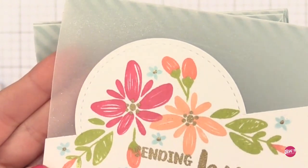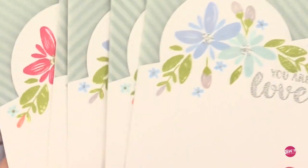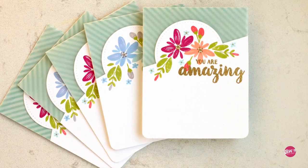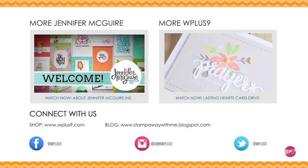So there you have some tips for creating a vellum panel on your card and having some fun with these gorgeous WPlus9 stamps and dies. Thank you so much for joining me and I hope you'll check out WPlus9.com.